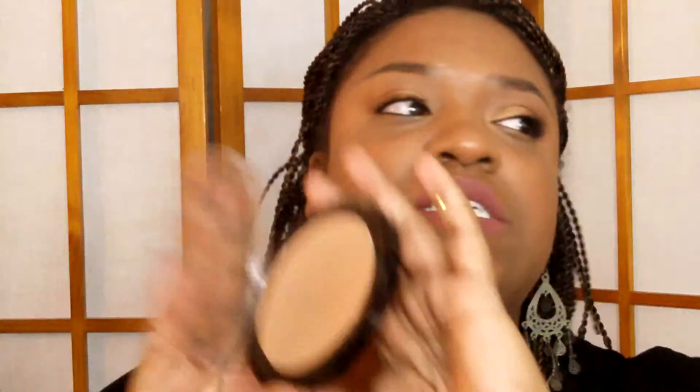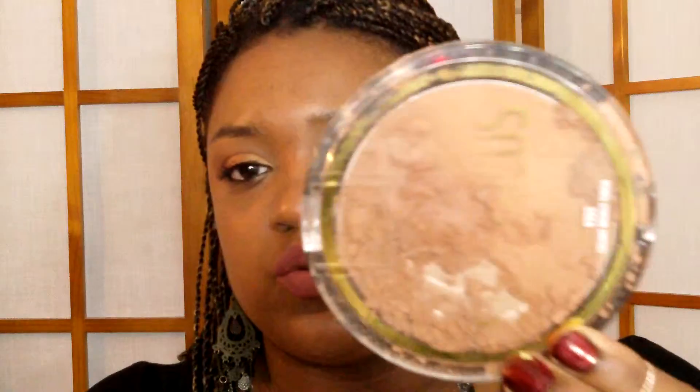The next thing is something I just repurchased today because my daughter broke it — it is what I set my face and under-eye with. It's the Black Radiance Soft Focus in Creamy Bronze finish. It's a huge pan and it's only about $6.94. You won't have to purchase one for a long time unless yours ends up like mine. My daughter broke it, so there's that.